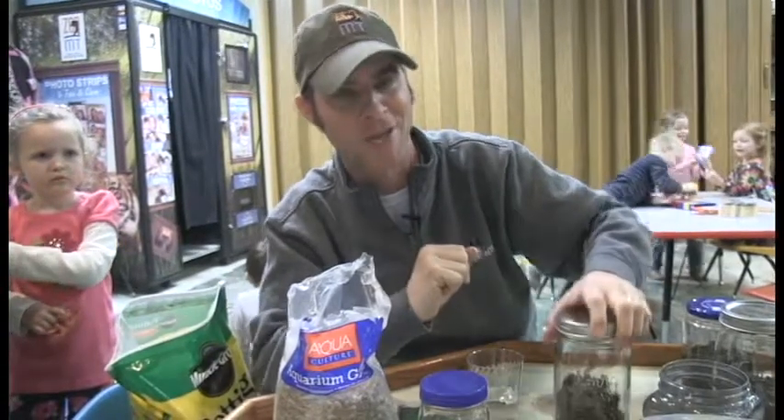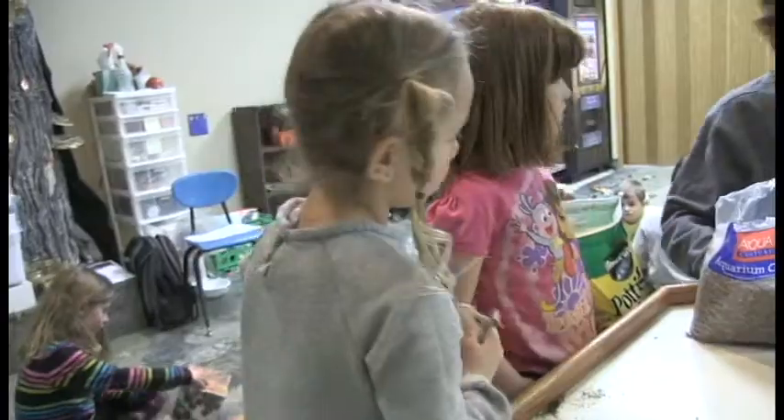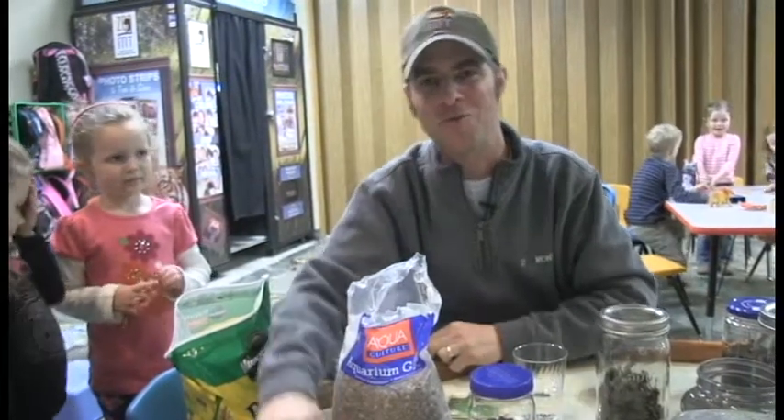Now that is a fun thing to do on a rainy day. Until next time, guys — I am Jeff the nature guy, here with all my preschool friends making a terrarium for you. We'll see you real soon!